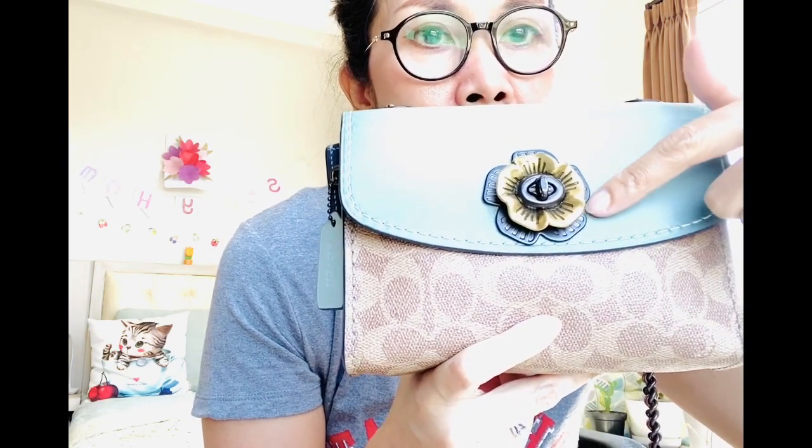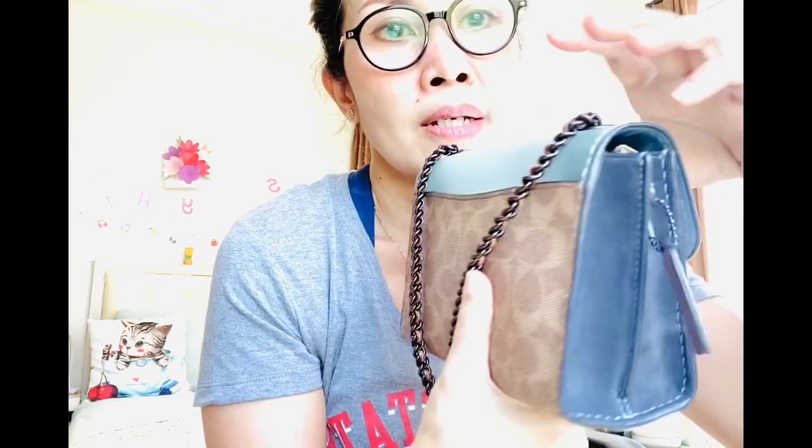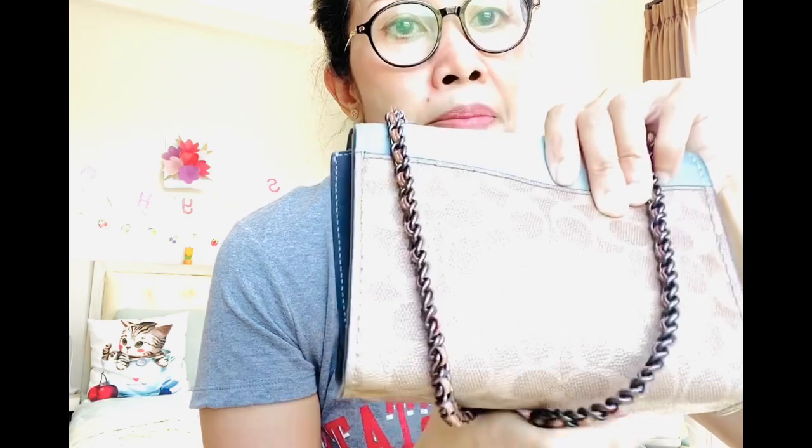So there's a combination between a dark gunmetal hardware. And then in the back, there is a bag pocket, which I love because I can just put my receipt — it's very handy.